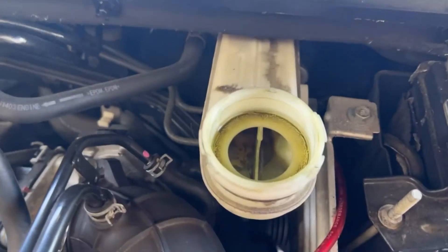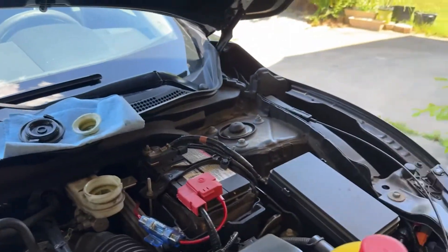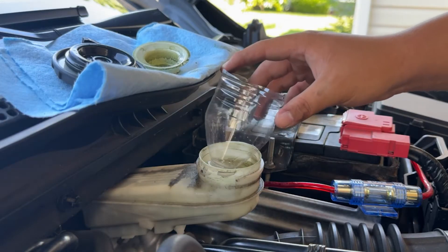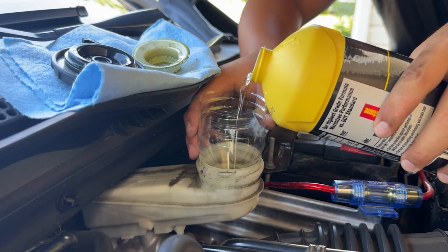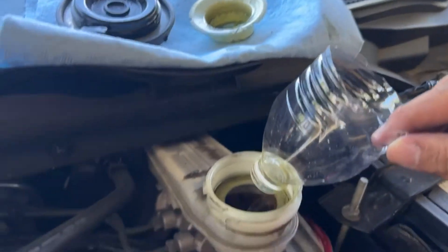Make sure no air bubbles can come out. As you can see there's still some in there. What you're going to do is fill it up to the brim — I'm using my mini makeshift funnel from a water bottle. There we go, fill that up to the brim.